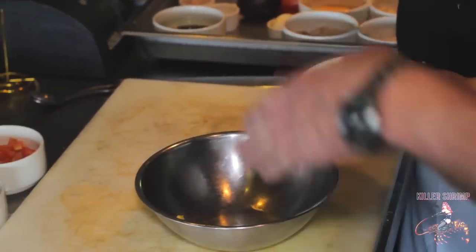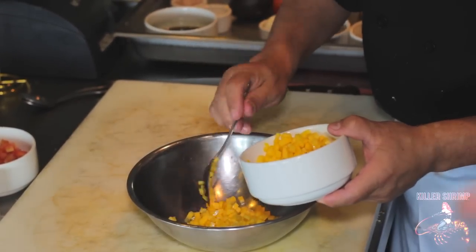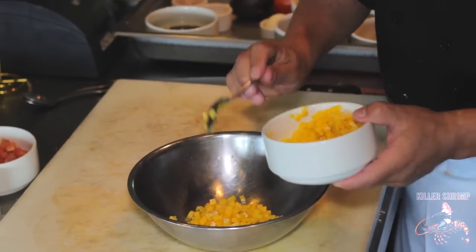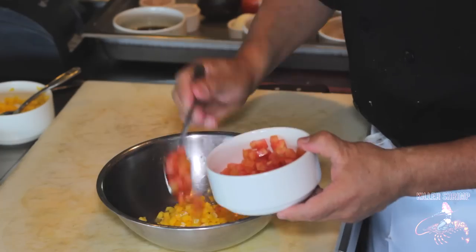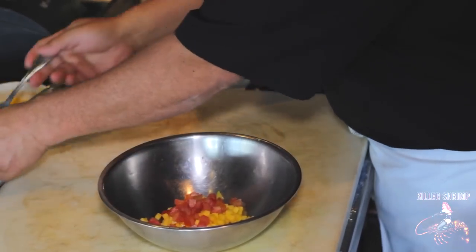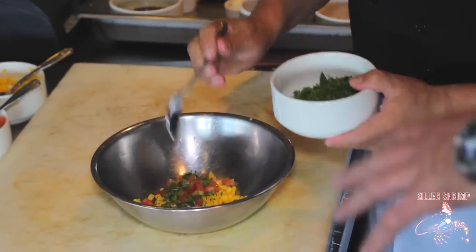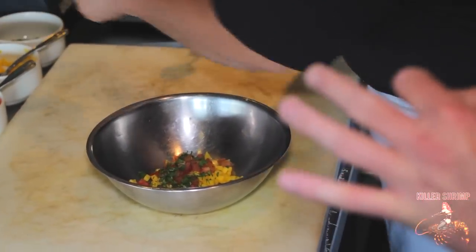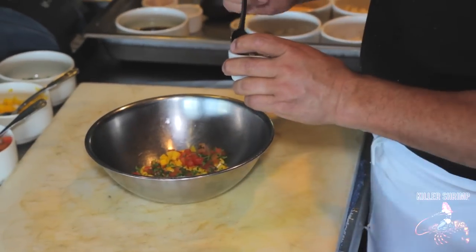We're using a fresh mango, fresh chopped tomato, and fresh cilantro to create our mango salsa that we top the salmon with. It's an incredible dish — the flavors work very well together. Depending on the portions, you want to use about two-thirds of the mango, about a quarter of the salsa, and a little bit of the cilantro to come up with a perfect mixture.